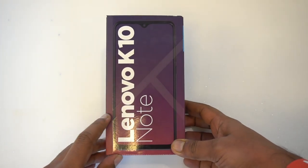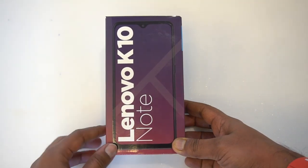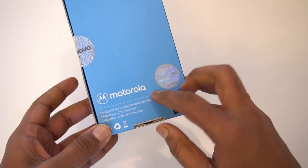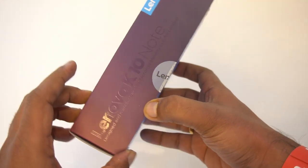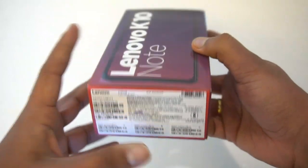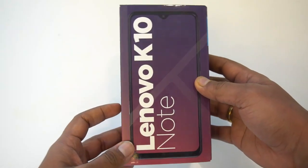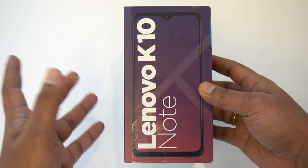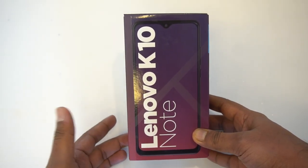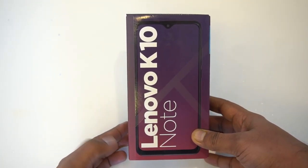The Lenovo K10 Note comes in two variants: 4GB/64GB and 6GB/128GB storage, with just one color option — black. You can see the Lenovo K10 Note branding on the box, and it also carries Motorola branding, as this is made by Motorola for Lenovo. The device is powered by a Qualcomm Snapdragon 710 octa-core processor, features a 6.3-inch notch display with a 93% screen-to-body ratio, a 4000mAh battery with 18W fast charging, and a triple rear camera setup with a 16MP primary camera at f/1.8 and a 2x optical zoom telephoto lens.